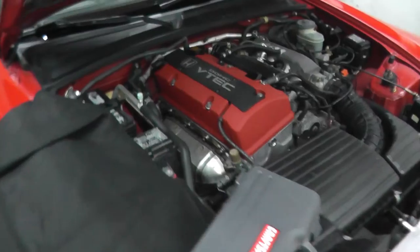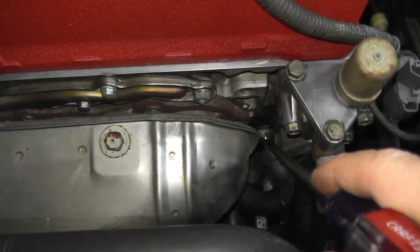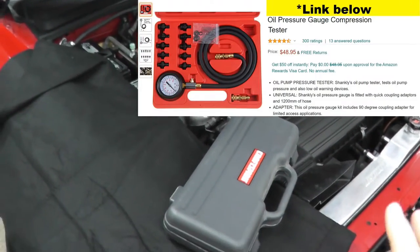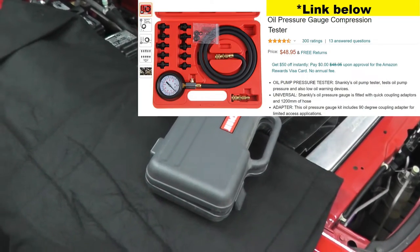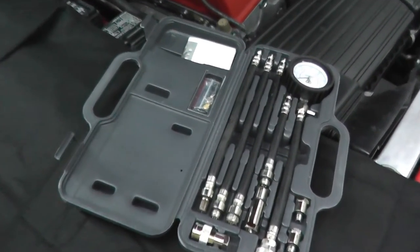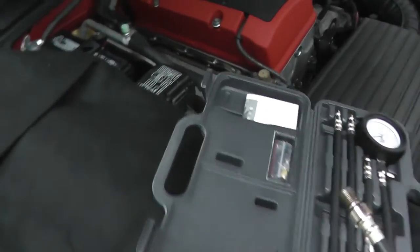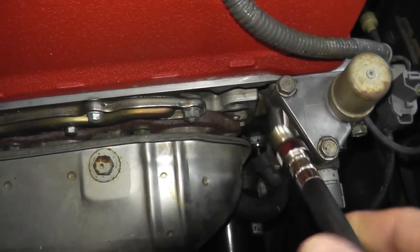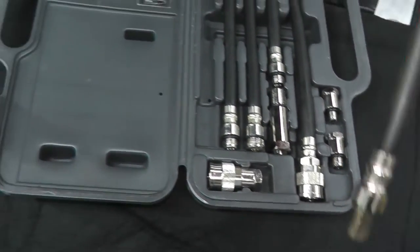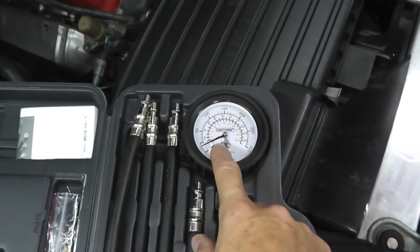It's actually quite simple. Remove the oil pressure switch using a 24mm socket, and either rent or purchase an oil pressure gauge kit. They look very similar to a compression tester - you have a number of different adapters. You insert the correct adapter into the engine, tighten down the connection, and on the opposite end insert it into the gauge. Then you start the vehicle and verify that you have a reading on your gauge.